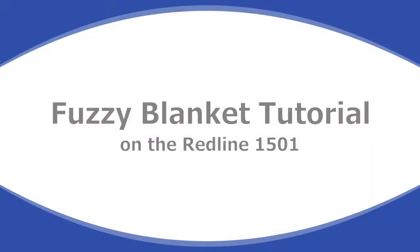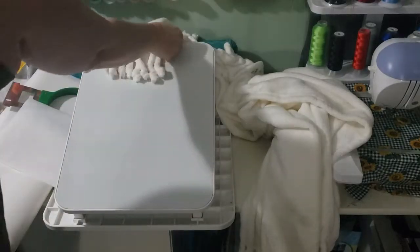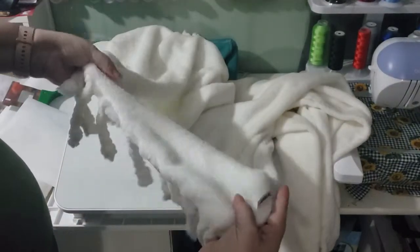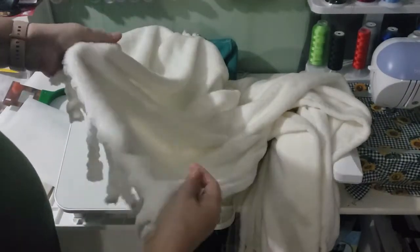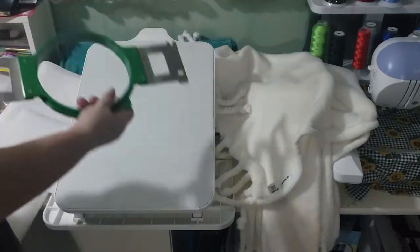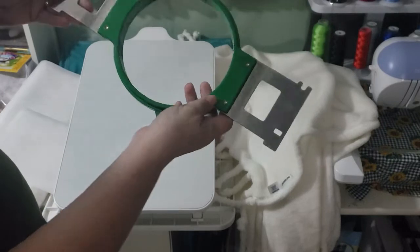Hey everybody, it's Jackie with ABC Creations. I'm bringing you another video today that I was asked to do by a Redline group member, and it is to show how I embroidered on Sherpa blankets. However, I don't have any Sherpa blankets, but I did get a customer order for these beautiful polyester blankets. So I'm going to go ahead and show you today basically what I do to set up and how I hoop these blankets, and it's fairly simple.